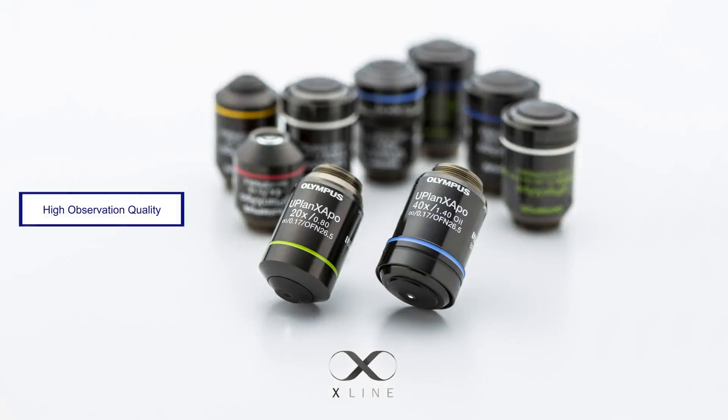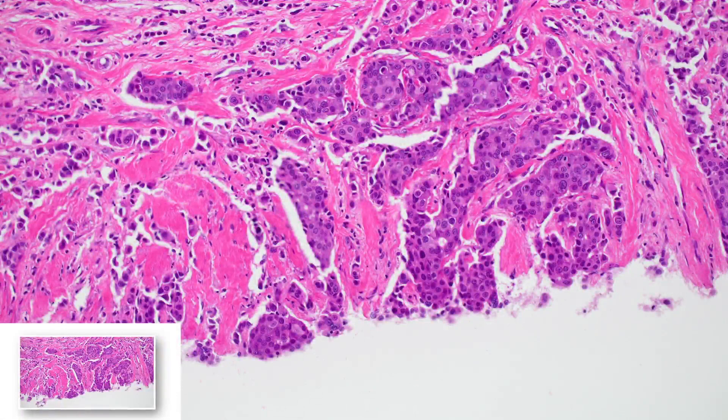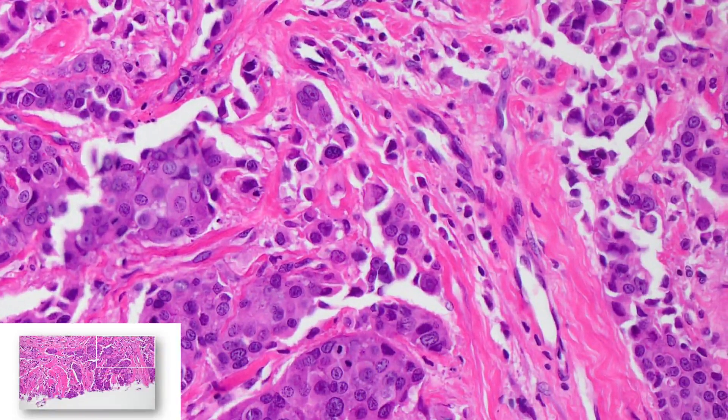And when used with X-line objectives, you get images that are sharp, flat, and focused from the center to the edge of your field of view.